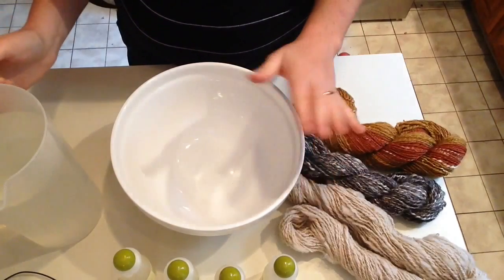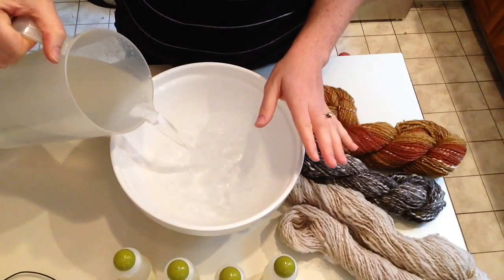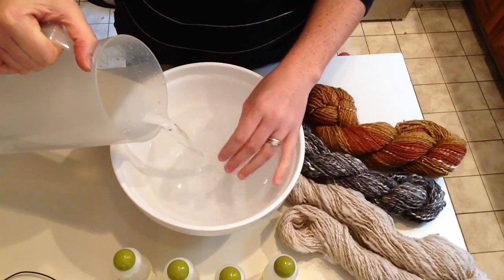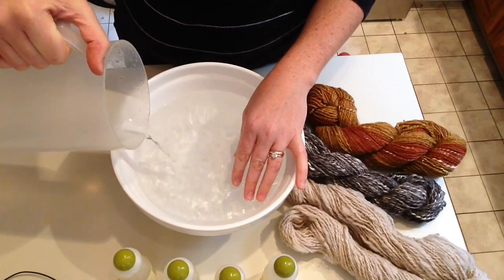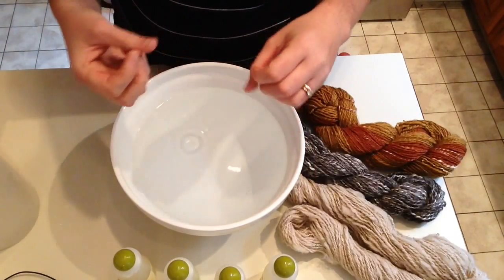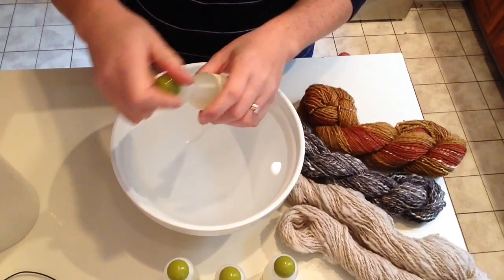What I do is start with a bowl and then pour in hot water. This is just hot water out of my tap — it's not boiling, it's not super hot. I can hold my hand in the water for a long period of time and not be uncomfortable. It's not cool water either. You really do want to use warm or hot water because it's going to help get that dirt out and get the spinning wheel oils and the oils from your hands out of the wool. It's also going to really help set the twist.